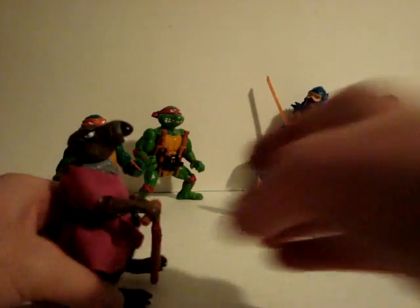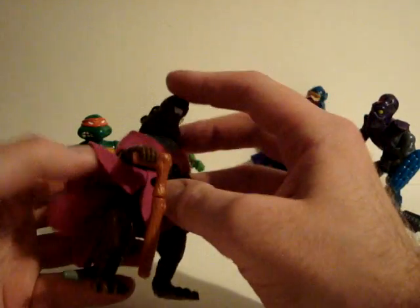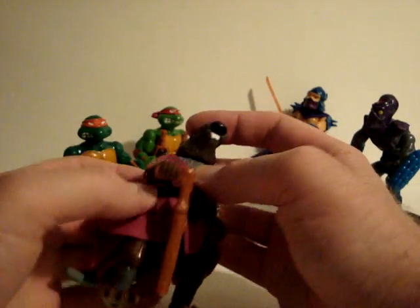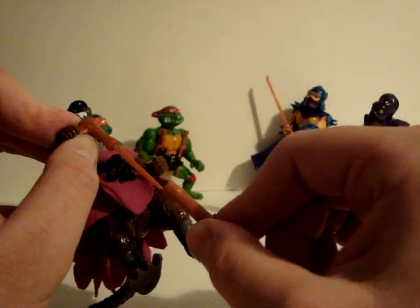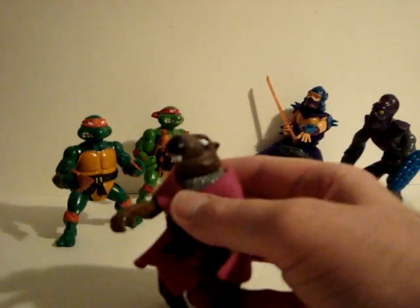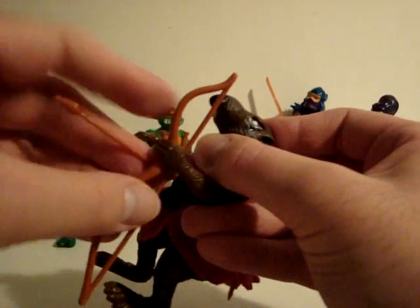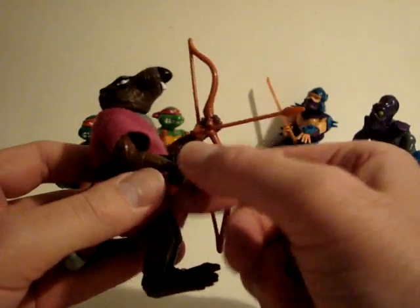Today we're going to look at Splinter here. I gave him a few weapons — throwing stars. In his hand we have his cane. It's also a sword, so it's a sword cane. And he has a bow and arrow too. I always gave him a lot of accessories.